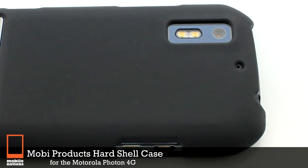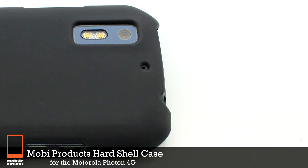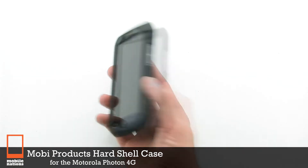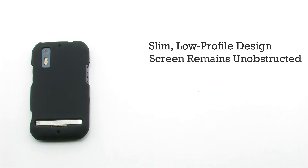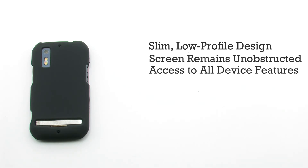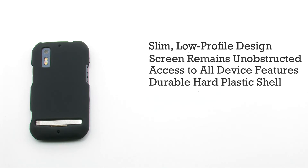The Mobi Products hard shell case for the Motorola Photon 4G. The hard shell case features a slim, low profile design. The screen remains unobstructed. It gives you access to all of the device's features, and it includes a durable hard plastic shell.